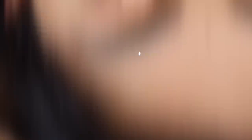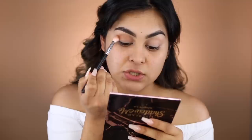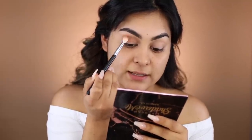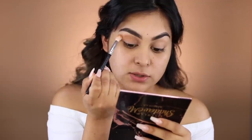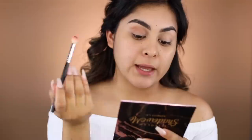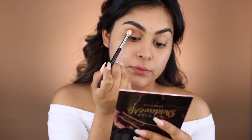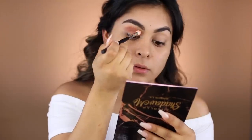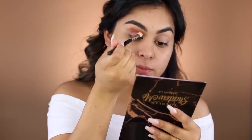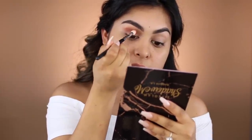I am applying Venice Beach all over my crease as a transition color right now. So far the pigmentation is looking really nice. They're blending very nicely as well and don't have a lot of fallout, so that's actually really good. Now moving on with Santa Monica, we're going to apply it right underneath Venice Beach. This color is actually really pretty — it's definitely pigmented and blending very nicely with Venice Beach.